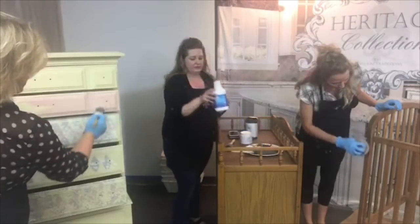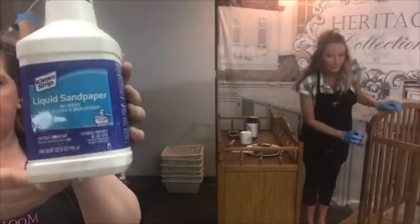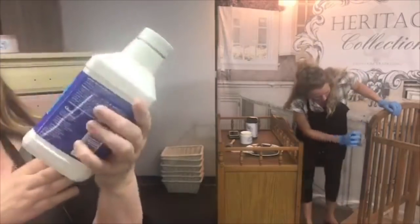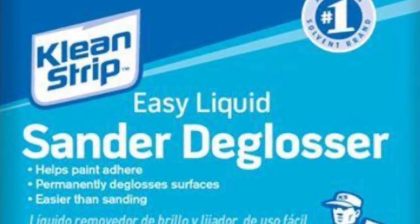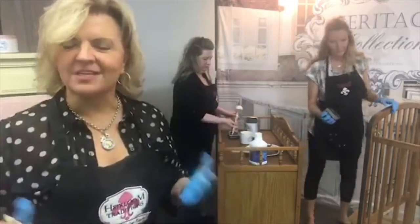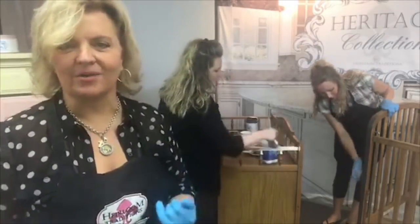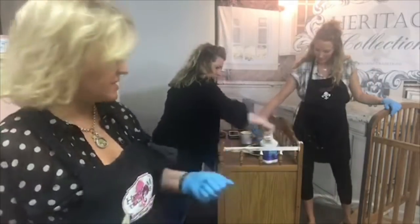I'm a big fan of the deglosser here — it saves me from having to do too much prep work. It's kind of like sanding and degreasing all in one, super easy. It's called liquid sandpaper, or easy liquid sander deglosser. Unlike TSP, you don't have to wash it off — just put it on, leave it on, and it gives you a great bite on surfaces.